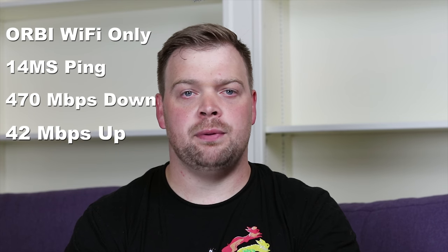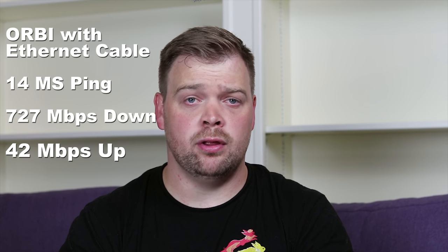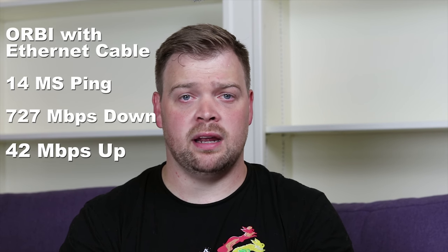The first test was using the Orbi wirelessly, with no Ethernet connection. The results were a 14 millisecond ping time, 470 megabits per second download speed, and 42 megabits per second upload speed. The second test was the Orbi again, but with an Ethernet cable plugged in. Doing this lets you take advantage of the Orbi's 5 GHz dedicated backhaul between the satellite and the base station for higher speeds. With the computer hard-lined to the Orbi, I got a ping of 14 milliseconds, a download speed of 727 megabits per second, and an upload speed of 42 megabits per second — almost double the Wi-Fi speed.